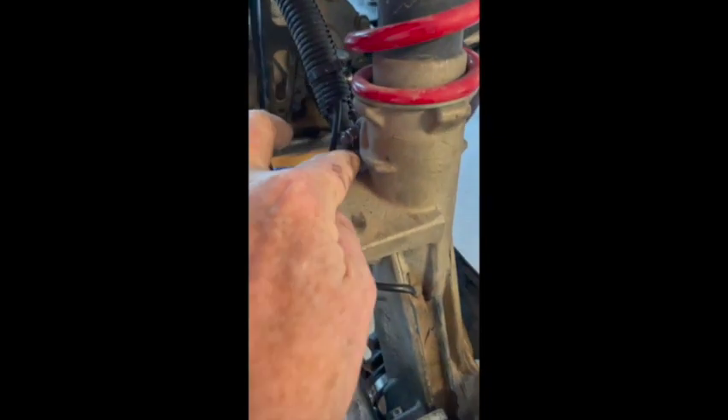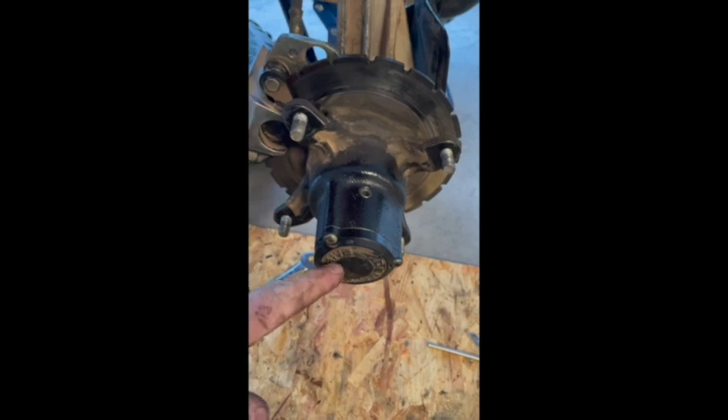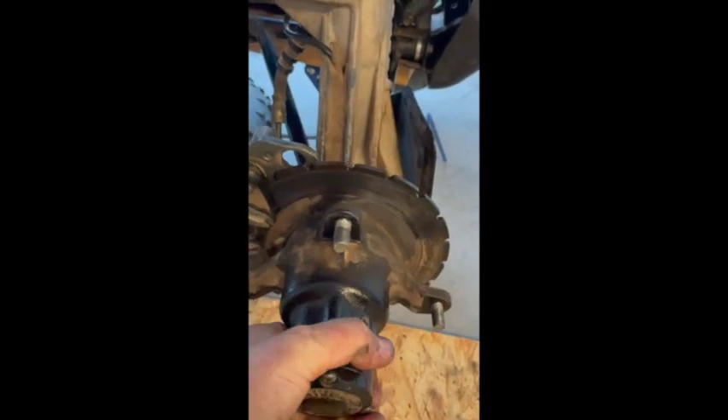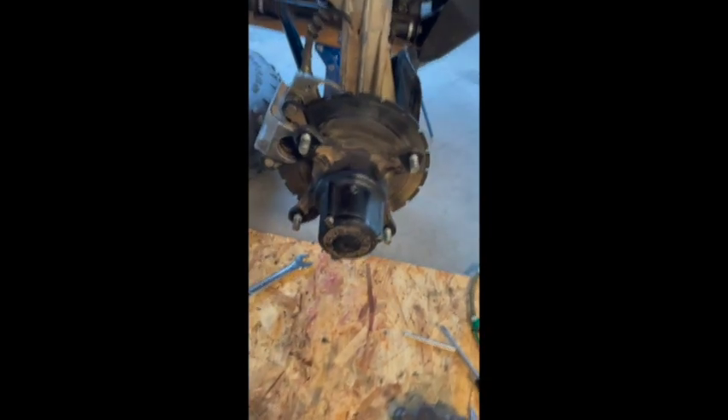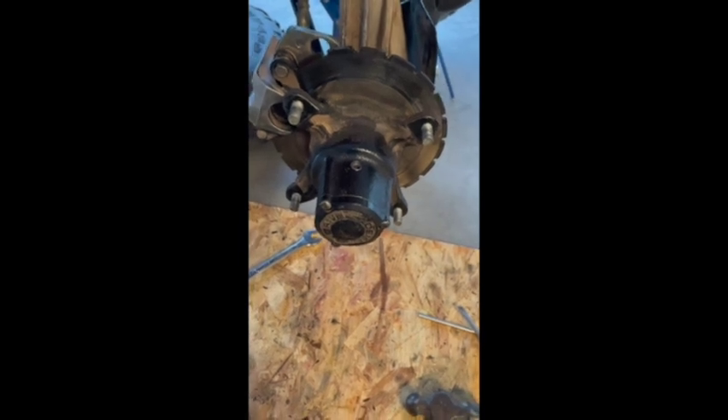We've got the brake caliper back on with the two bolts, the brake line clip back in place, the arm back in place with the cotter pins, and the A-arm mounted again using a cotter pin with the castle nut. I've put the cap back on — it still is a little stiff, and I'm hoping that loosens back up as I place the demand drive fluid back in and get that flowing within that area.